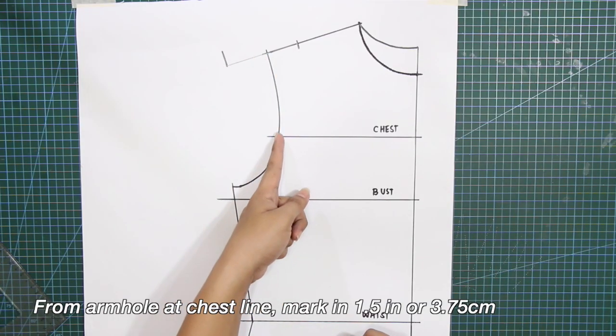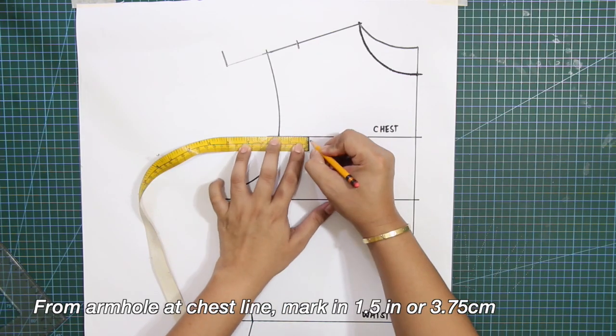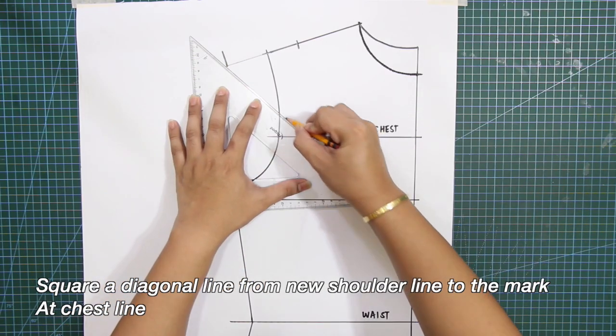From the armhole at chestline, mark in 1.5 inches or 3.75 centimeters. Square a diagonal line from the new shoulder line to the mark at chestline.